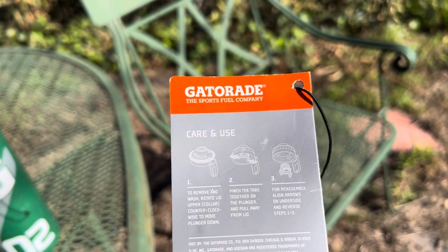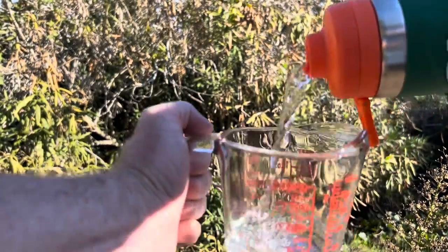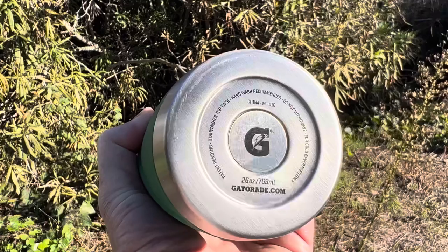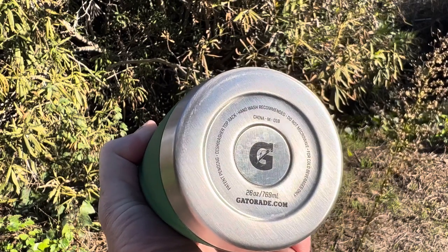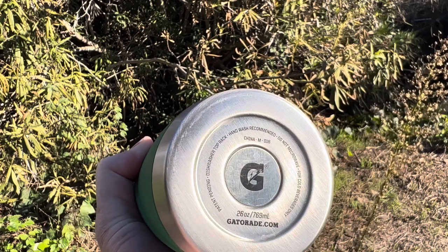You can take the top apart following these instructions if you need to clean it. Here's how long it takes to dump out one cup of water — you can see it flows pretty fast. On the bottom it says you can put it in a dishwasher, but they recommend hand washing. And it says use only for cold, not for hot beverages, so this isn't going to be for your coffee in the morning.